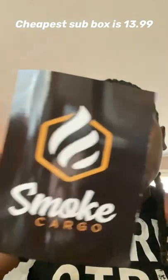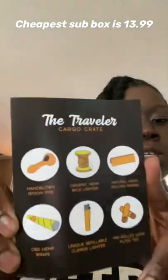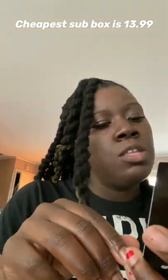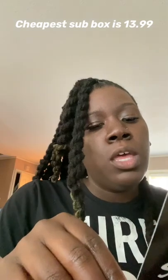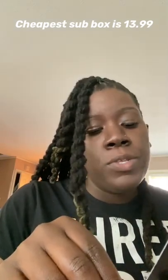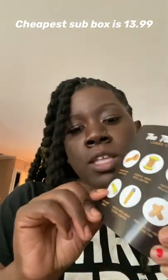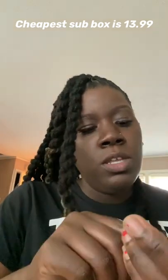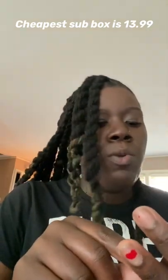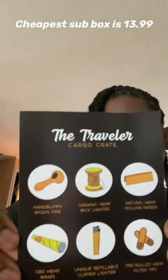We got a Smoke Cargo card and it's telling you everything that's going to be inside the Traveler's Case. It has a foam pipe, organic hemp wick, natural hemp rolling paper, CBD hemp wrap, a unique Clipper lighter — which I like to collect because of all the different prints on them — and pre-roll hemp filter tips. That is the card that comes inside.